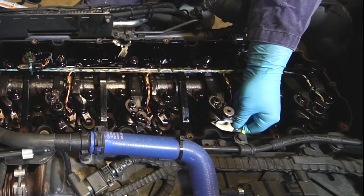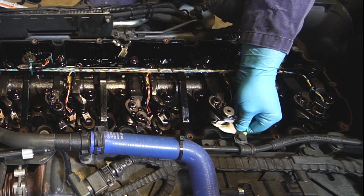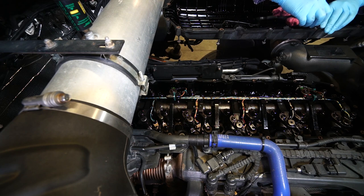As with the intake valve, the gap should be checked several times as the adjusting and tightening of the lock nut takes place. Clean the gasket retention groove and install a new valve cover gasket.